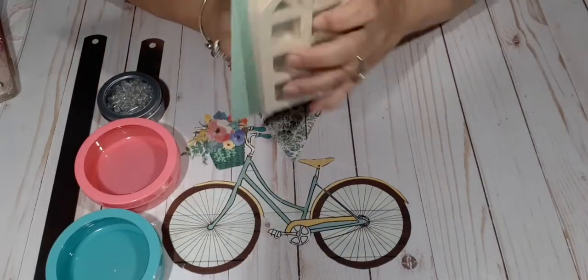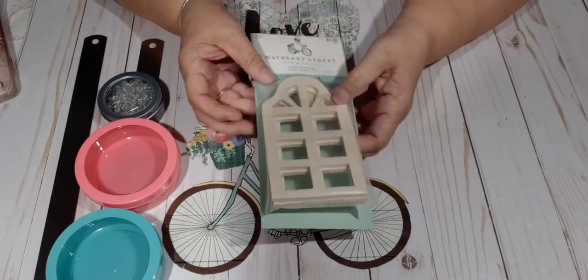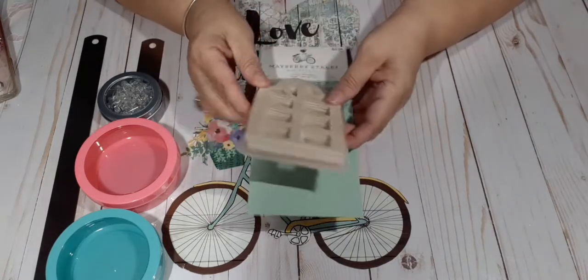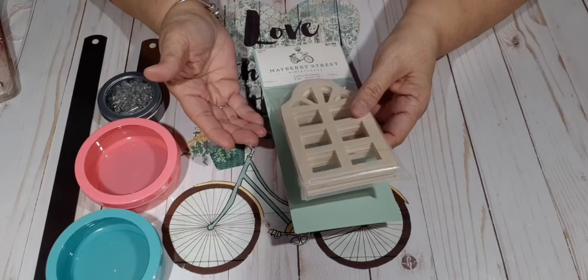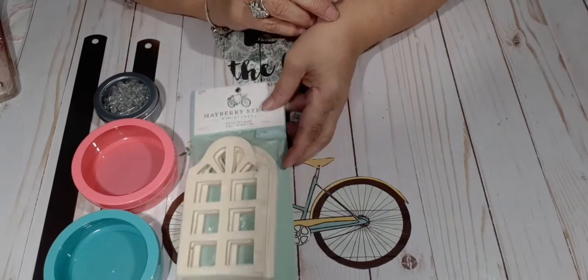I picked this up at Hobby Lobby, and it fell on the floor while I was doing my video, so I thought I'd share this. Because this is for my dollhouse — it has three windows. I could have made it, but it was only $3.99, plus half price. So I picked that up.